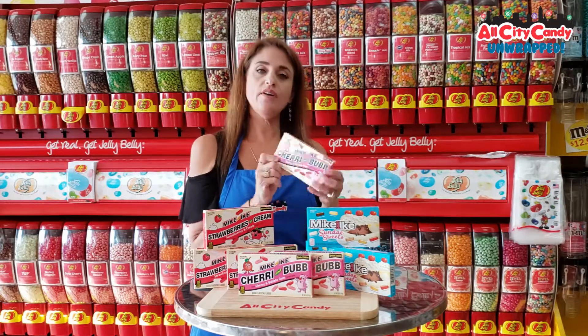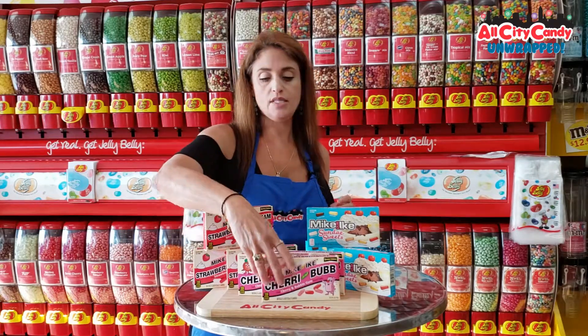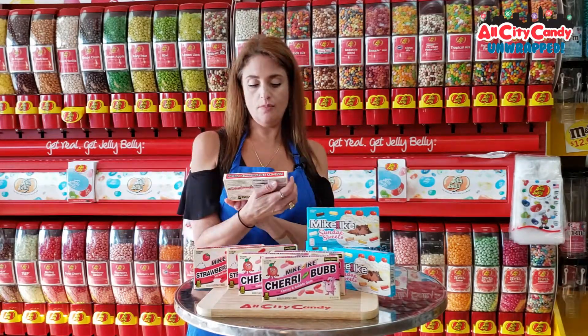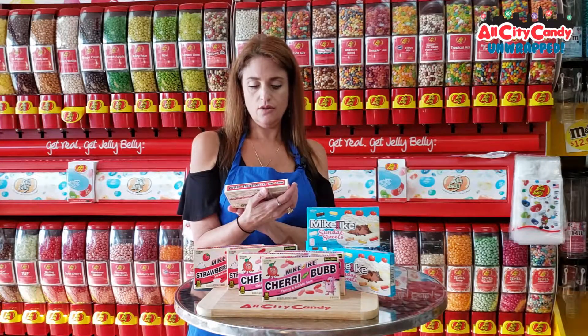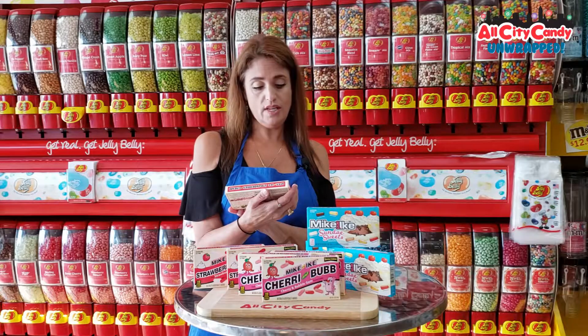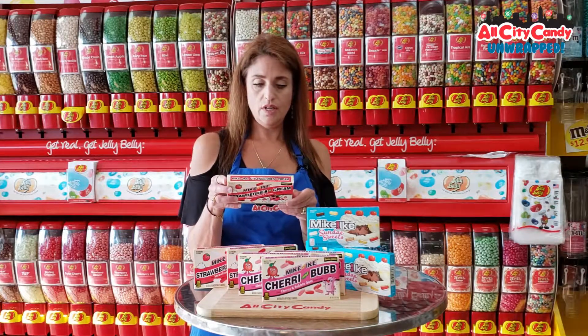Cherry Bub — cherry and bubblegum flavor. I'm going to have a really hard time deciding which one to open up. Strawberry and Creme. So it looks like there's two different colors — I'm going to guess one is strawberry and the other one is maybe a vanilla cream. Well, that's pretty cool.